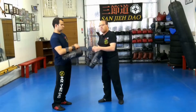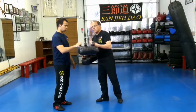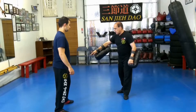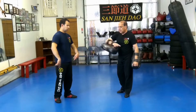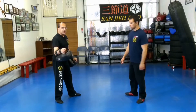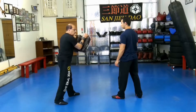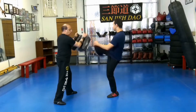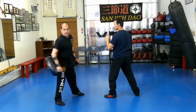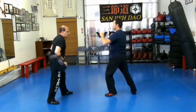Let's drill it — we're going to go five each, starting with a single rear hook. So, single rear hook only: one, two — full swing, notice the pivot with the front leg — three, four, five.